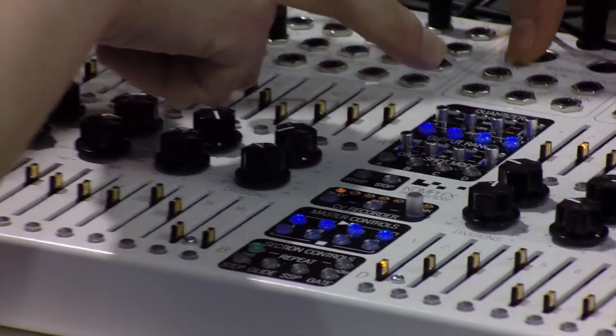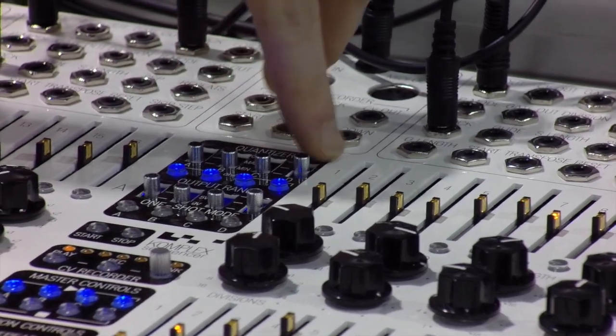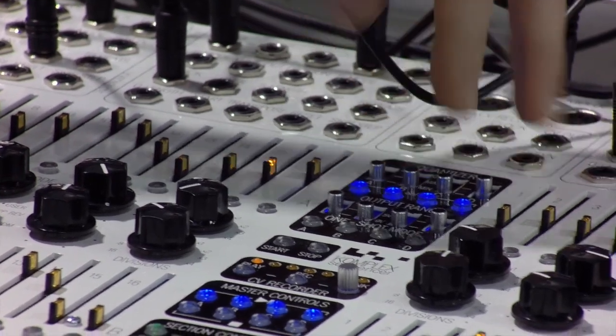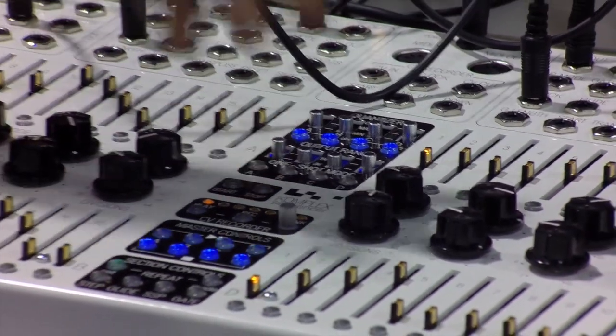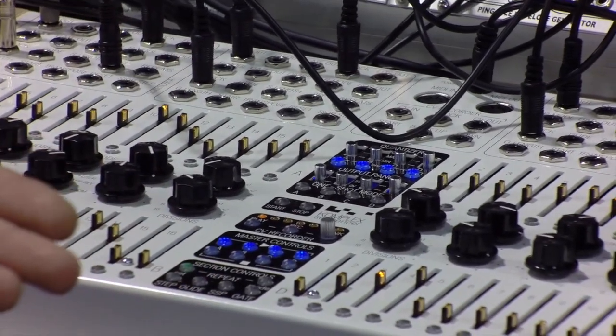Each sequencer also has its own dedicated quantizer that you can turn on or off. You can have it chromatic, major, or minor. You can set the output range of each sequencer for different ranges. You can also have each sequencer run in one-shot mode, and you have master stop controls to run all four at the same time.